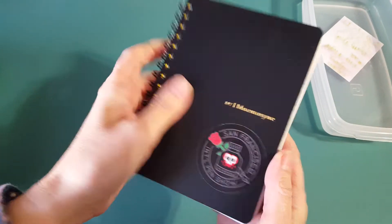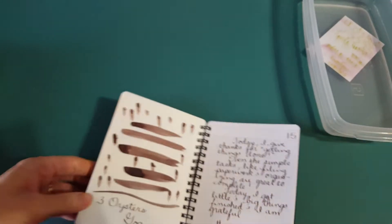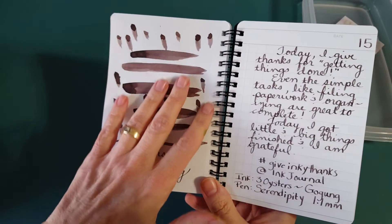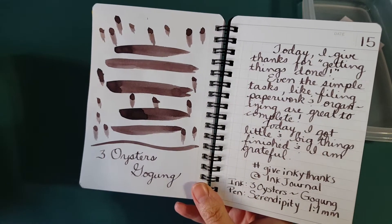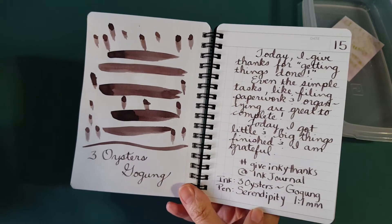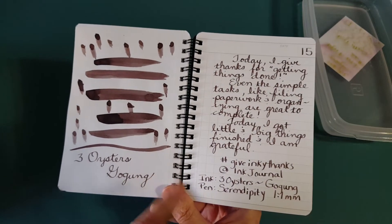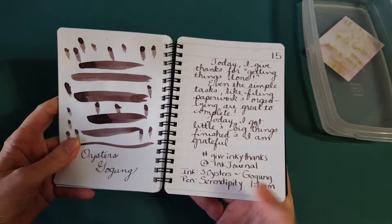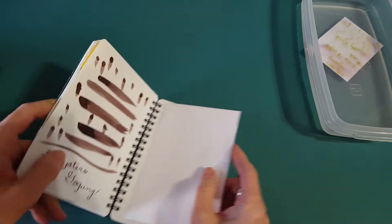I've got it in this little notebook for my gratitude project. I like to splash a little color on one side so I can see what the ink looks like. It's in the 1.1mm stub for my actual writing today — you might technically be seeing it first since I don't think I've posted on Instagram yet.